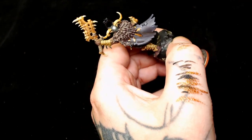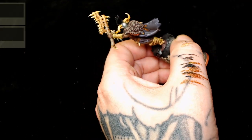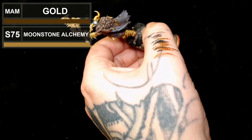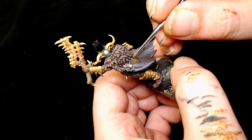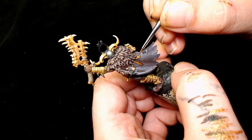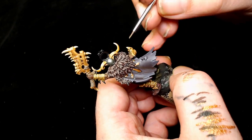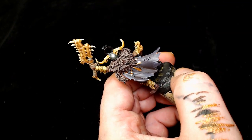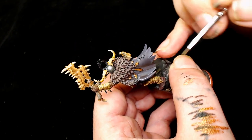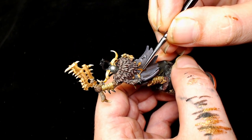Next we're going to add Moonstone Alchemy by Scale 75 into the Model Air Metallic Gold, and I think that will be the last highlight for the freehand. I do wish I'd picked a different color, but I was trying to make him look a bit regal because he does stand out from the rest of the Warcry unit he comes with.